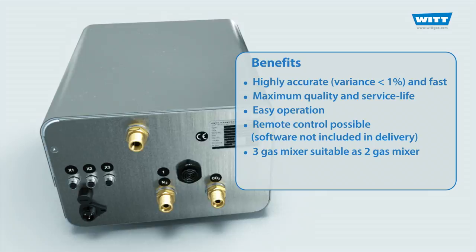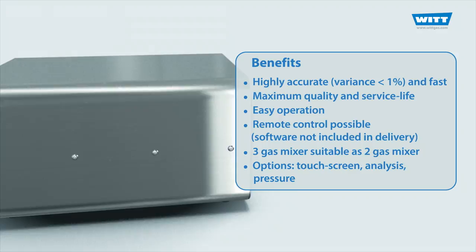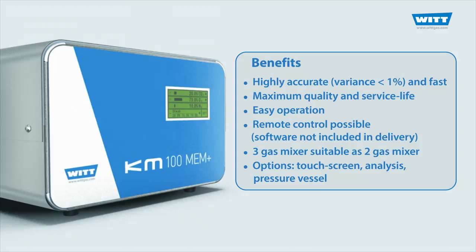Several options are available, for example: touch screen, integrated analysis, and mounting on a pressure vessel. In a nutshell, with the electronic gas mixer KMM AMM Plus, you are choosing leading technology from WIT at an excellent price-performance ratio.